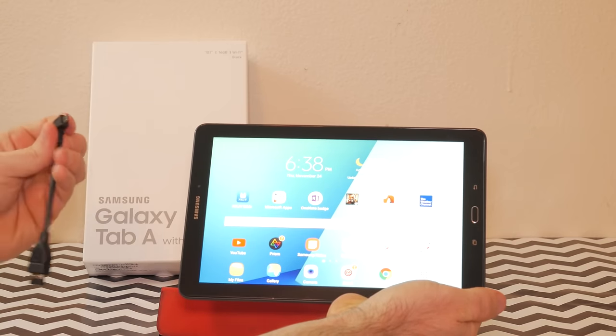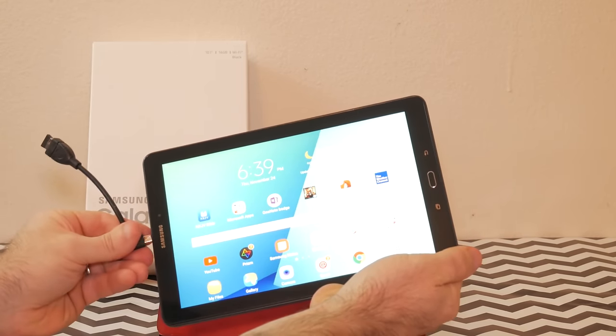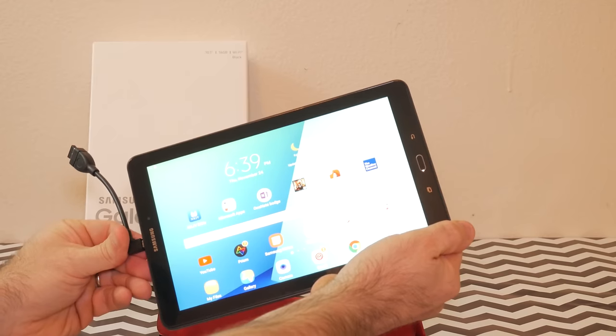It also has one micro USB 2.0 port, which allows you to attach thumb drives or other low-power USB peripherals if you use an OTG cable, which can be had on Amazon for only a few bucks.